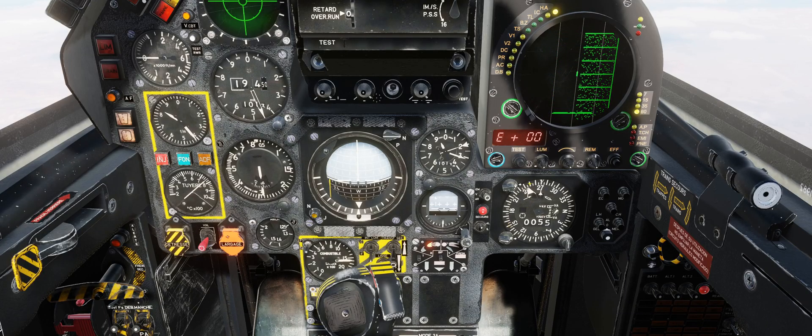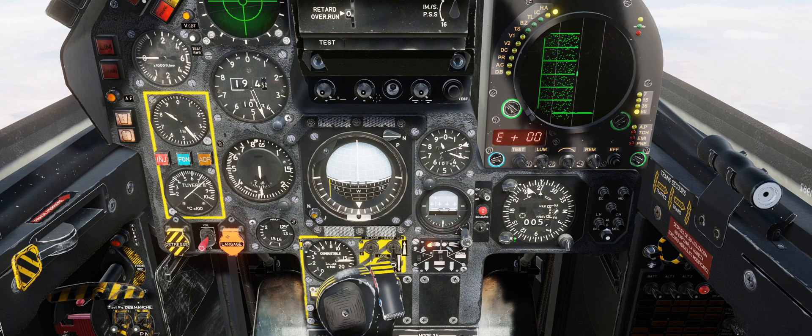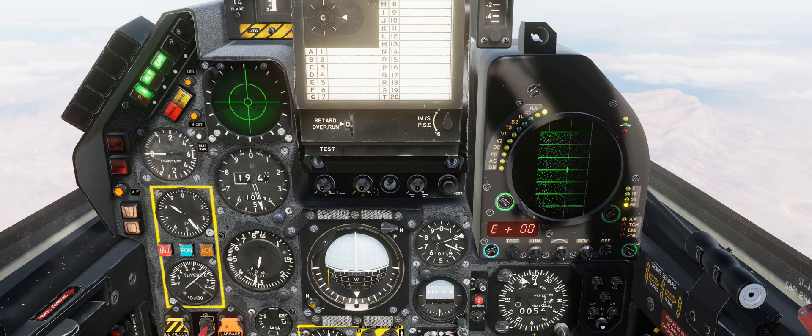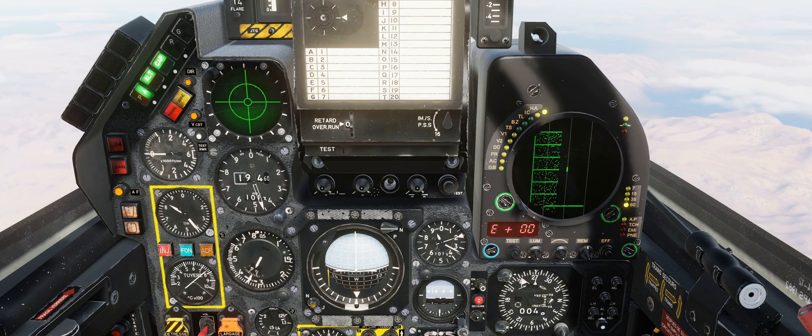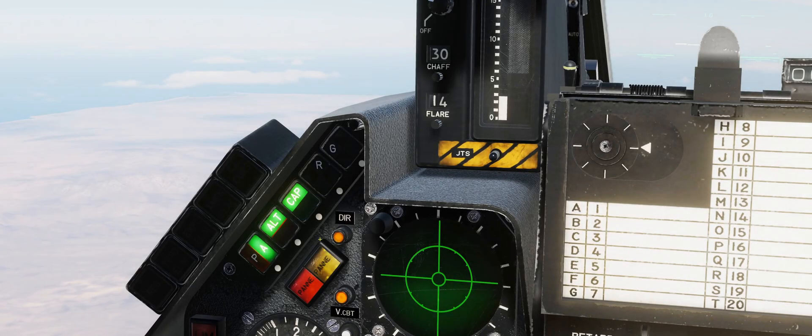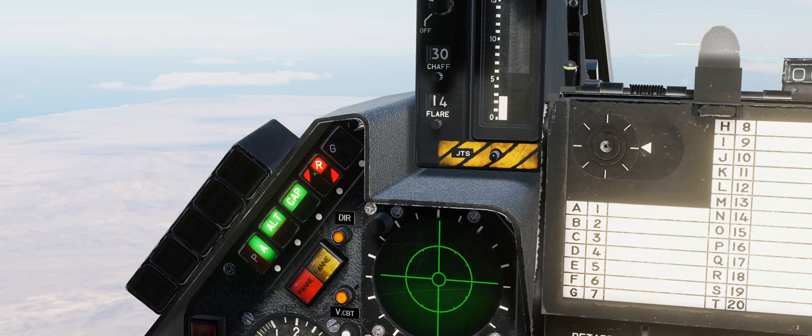Over here on the IDN we have the TACAN direction on the big arrow. And once it gets down here to 121, which is the reverse of 301, that means we're going to be flying through that course line. We'll accelerate time a little bit. Getting closer, so I'm going to pop it out of time acceleration. Up on the autopilot control panel, we're going to press the R button, which is our course hold button.